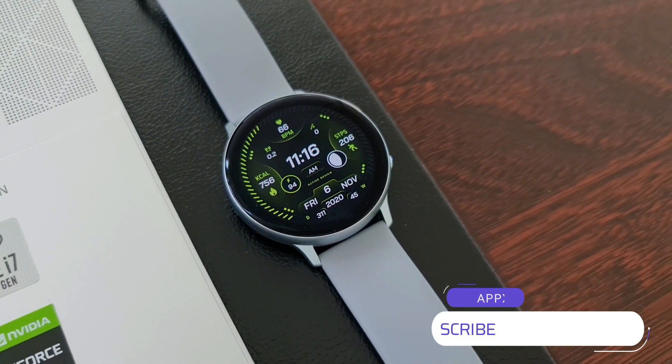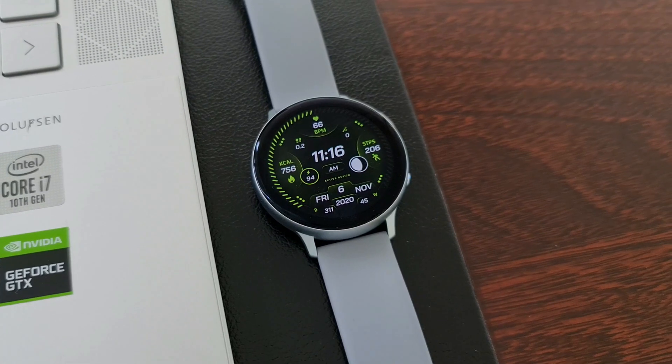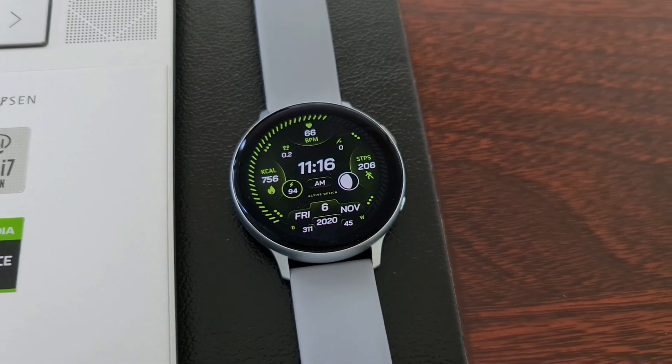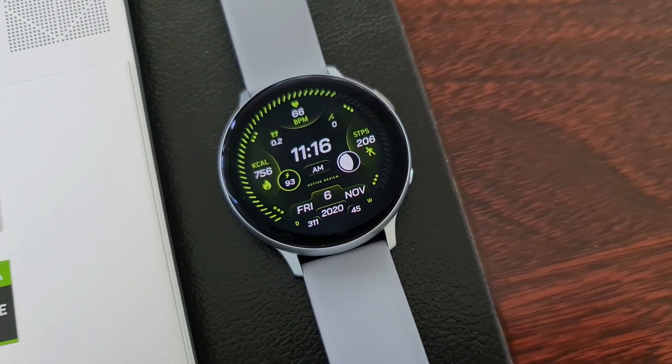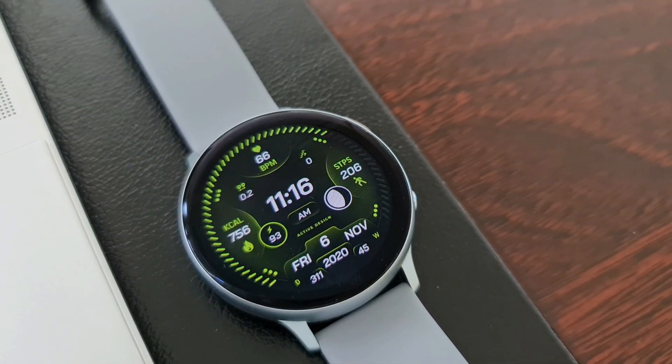Leave a like for the video and make sure you subscribe to the channel. Now let's take a look at this wonderful sporty watch face. As you can see, the design is quite unique here — the seconds indicator lights up all around the bezel, starting from the seven o'clock position and ending at about the five o'clock position.